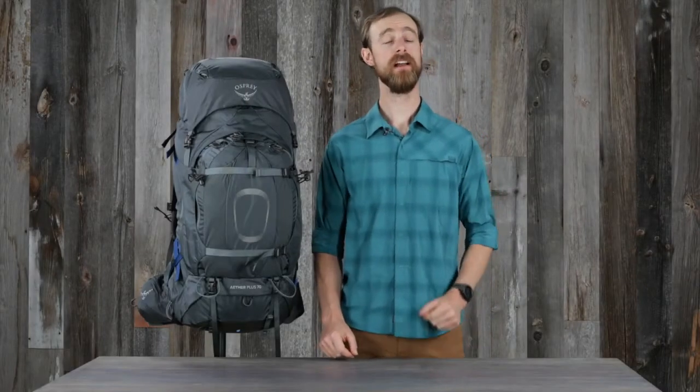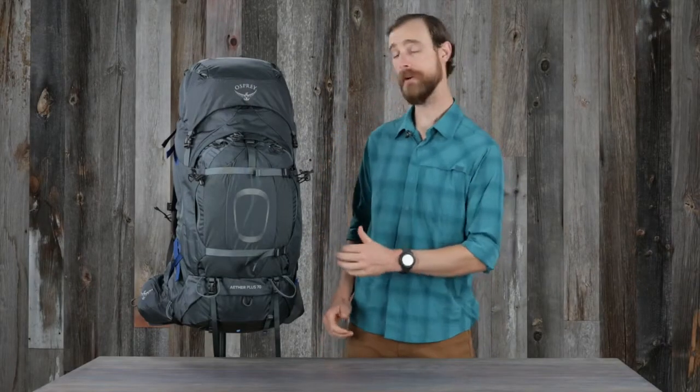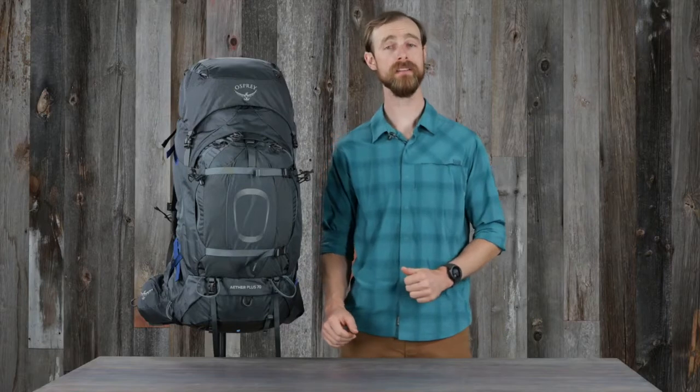Hi, I'm Matt from Osprey, and I'm here to tell you about the Ether and Aerial Plus series of backpacking packs. Ether Aerial Plus is more than an all-around backpacking pack. It blazes the trail for those in search of a customizable, perfect-fitting pack that's capable of carrying larger and heavier loads.